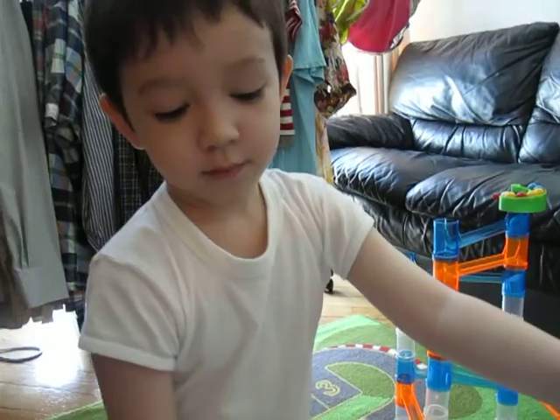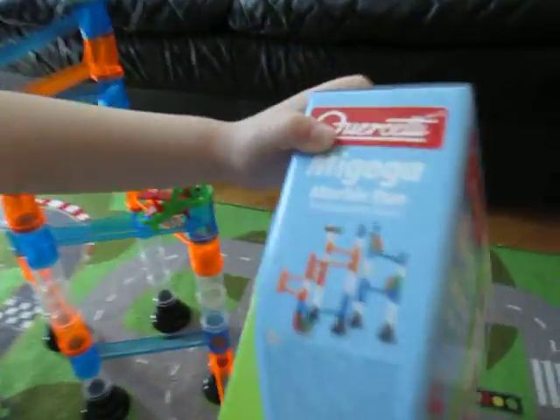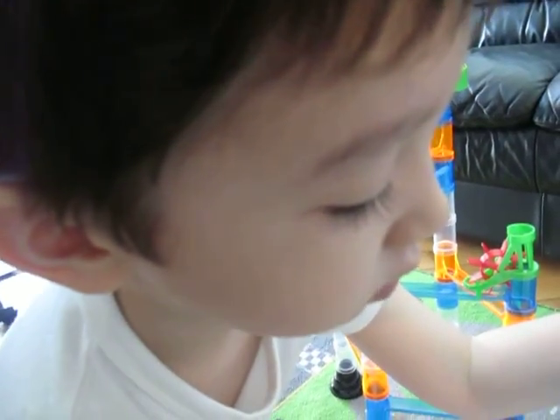Thank you for reviewing this. Can you read all these words? Actually they're not English, so I cannot read them out. Because it's made in Italy — I think maybe it's Italian.